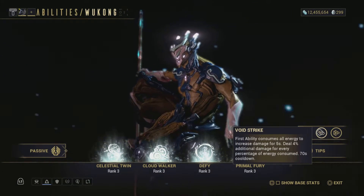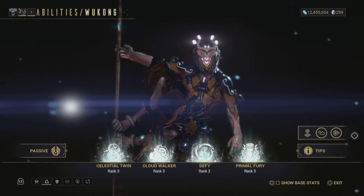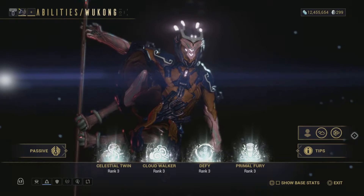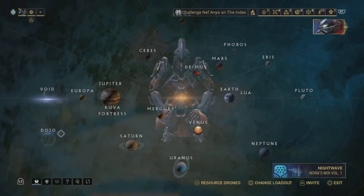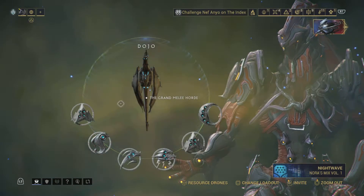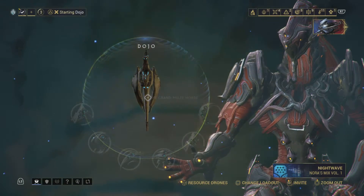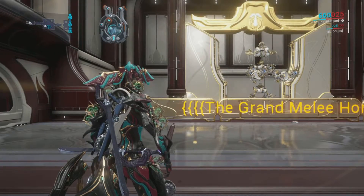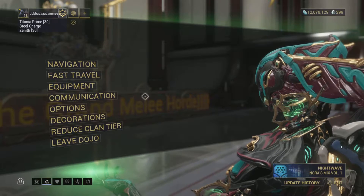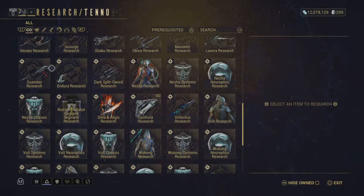Once you get the blueprint you can go ahead and build your Wukong. When you make it to your Tenno Lab you're going to have to pick up all the components. The blueprint itself is going to cost you 35,000 credits, and the chassis, robotics, and systems are each going to cost you 15,000 credits. So all in, you're going to spend about 80,000 credits to pick this Warframe up, plus the materials to actually build the pieces.